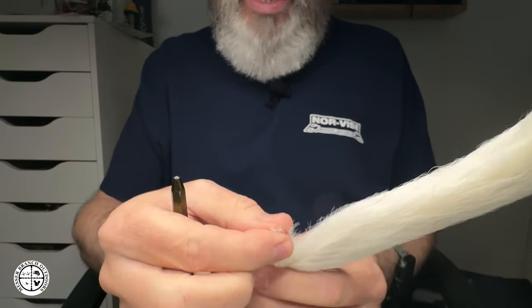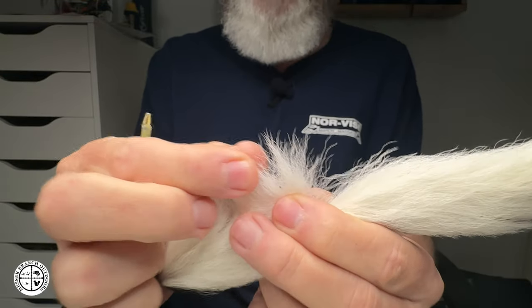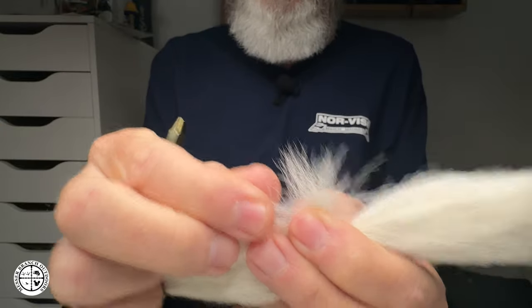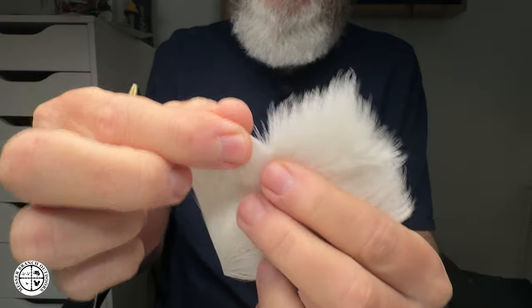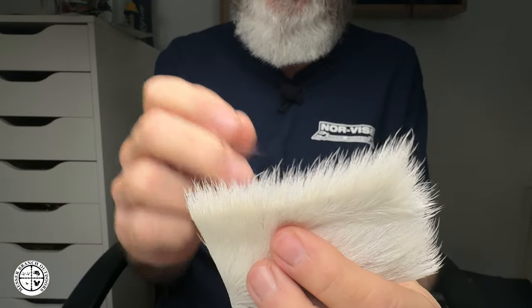Some of the differences between these particular items: if you notice on the calf tail, the fibers are more crinkly — you can probably see that on camera. On the calf body hair, these fibers are really fine. With that being the case, they do come with a price: the material is much shorter.